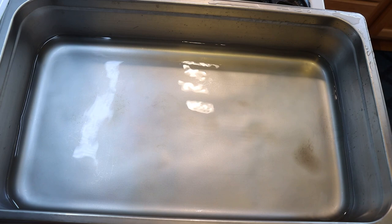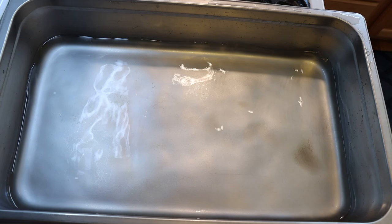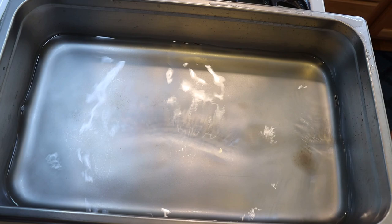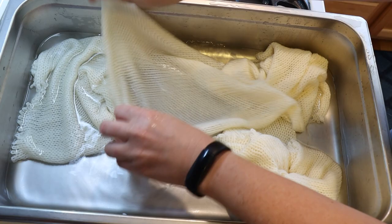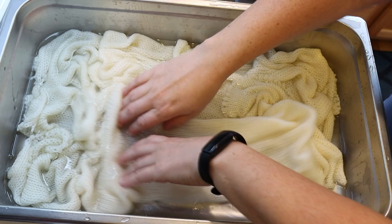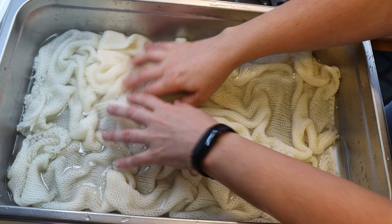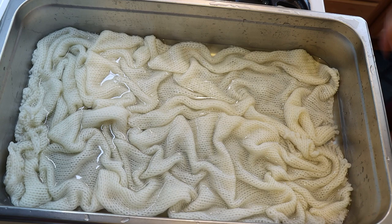In my four-inch deep full-size catering steam pan I have approximately eight cups of water. I'm going to add three tablespoons of white vinegar. I use vinegar over citric acid because I like being able to smell when my water has already had acid added to it. I squeezed out most of the water from the pre-soak and I'm now going to open the blanks and scrunch them into the pan. There might be differences between the two blanks, but as long as each blank is double-stranded you will still get a matched set.